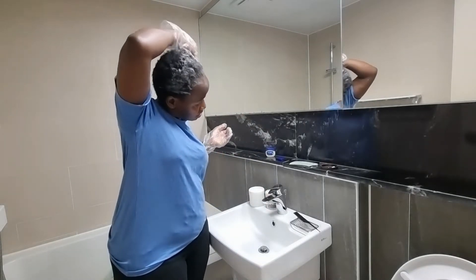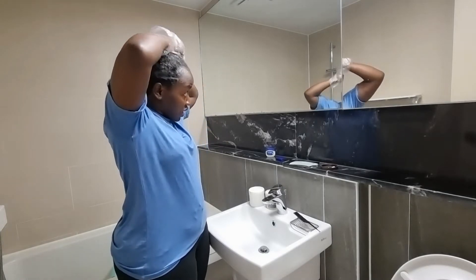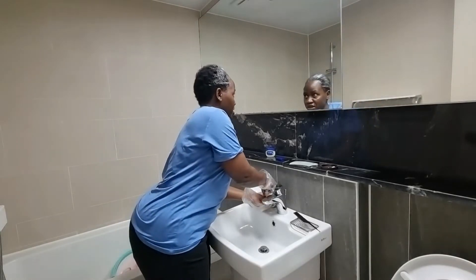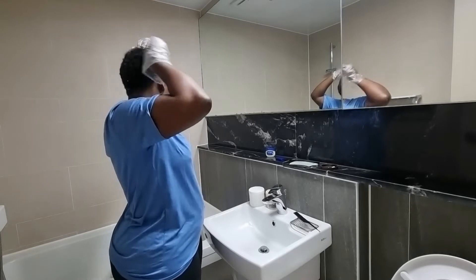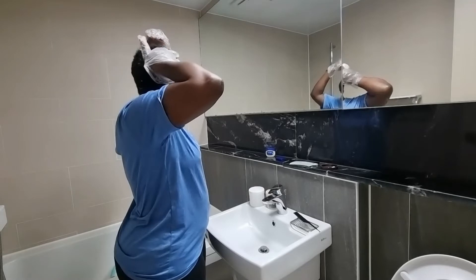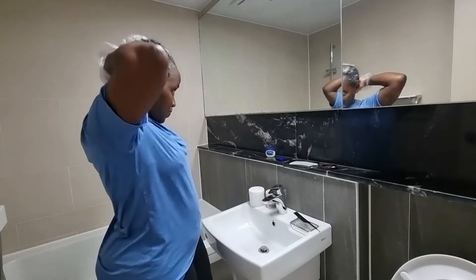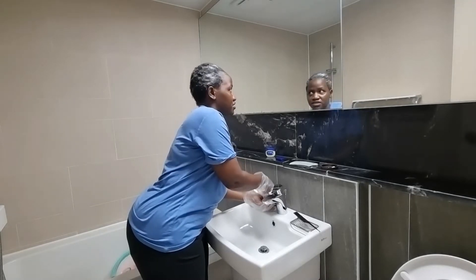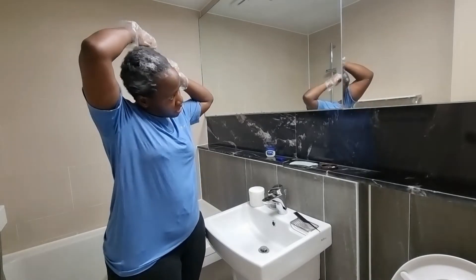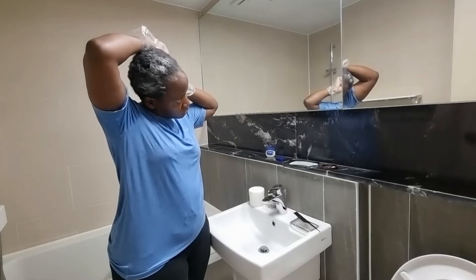So I'm relaxing my hair right now, applying this relaxer on every single strand in my hair. I should have done this earlier but I didn't know where to get the products. When I was looking through Copan I realized I could get them there, so I decided to do that.